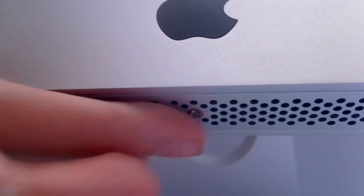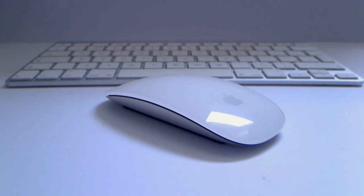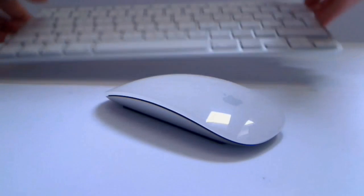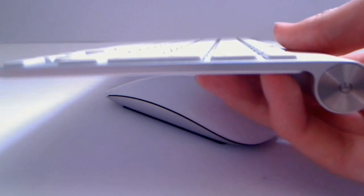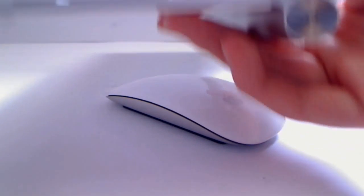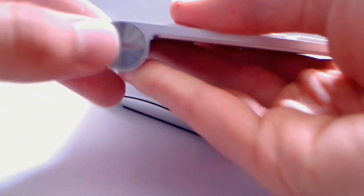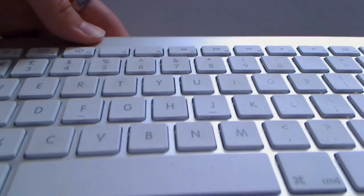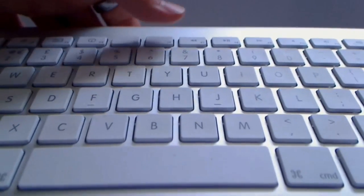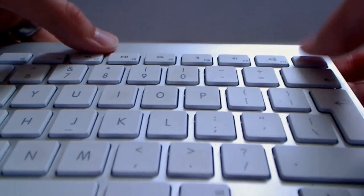On the bottom we have a nice grill to keep the computer cool, and this is also where the memory is hidden underneath. In terms of the keyboard and mouse, you get a very basic Bluetooth keyboard which I really dislike. It's made of aluminium, rather slim, with the power button and batteries on it. It's an island-style keyboard with every key being spaced from the next, and it also has all the volume controls at the top, which I really dislike.